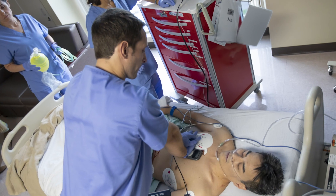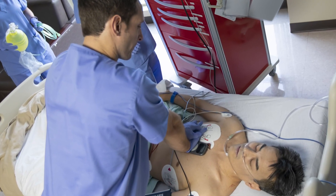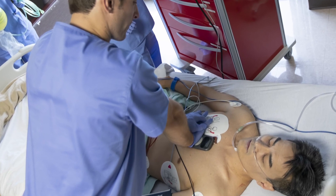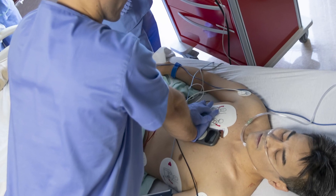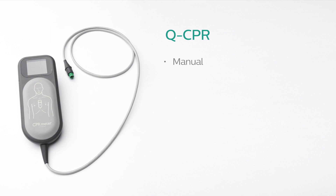The Q-CPR option offers real-time measurement and corrective feedback on the rate, depth, complete release of compressions, ventilation rate, and lack of CPR activity in accordance with current CPR guidelines. Q-CPR is available in manual defibrillation mode, AED mode, and PACER mode.